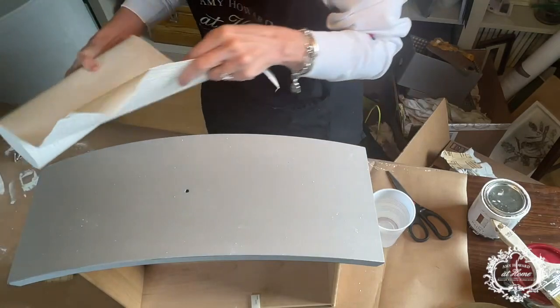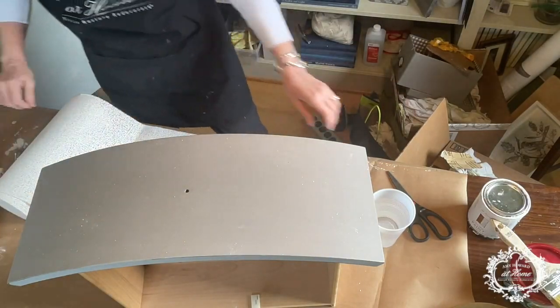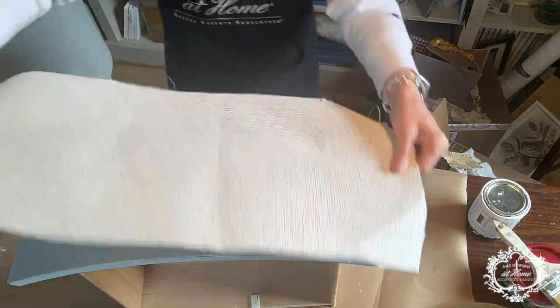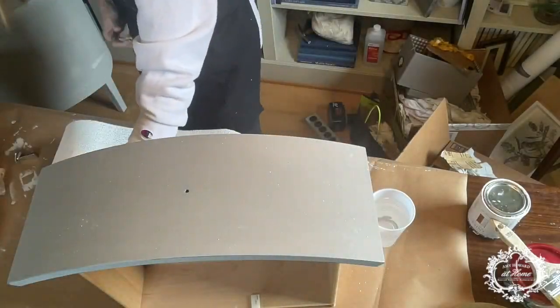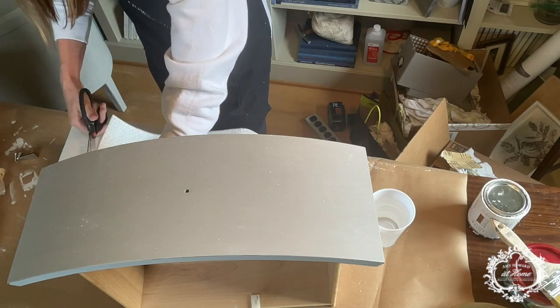I'm going to get my scissors. We're going to measure this out and cut this. We want it to overlap and turn under, so I'm going to give myself a little extra. It cuts really easily.